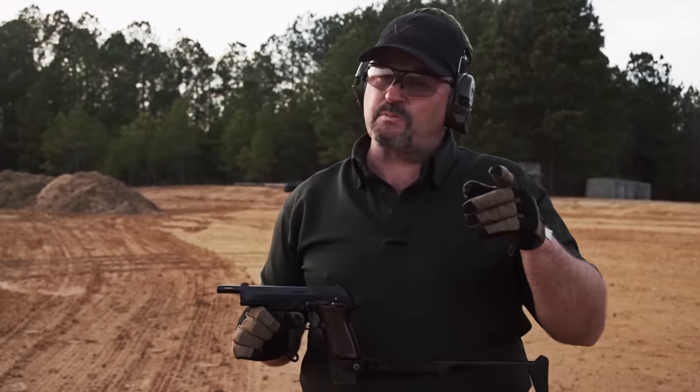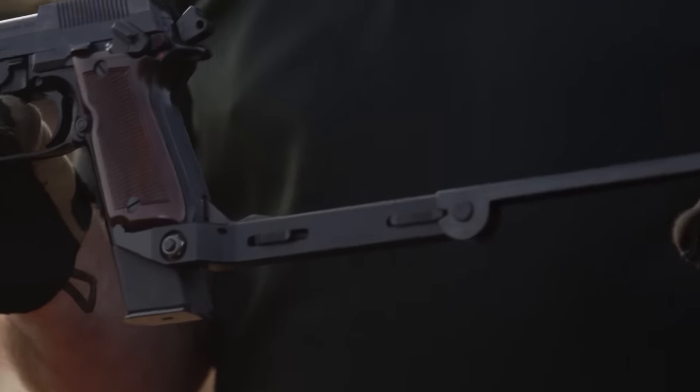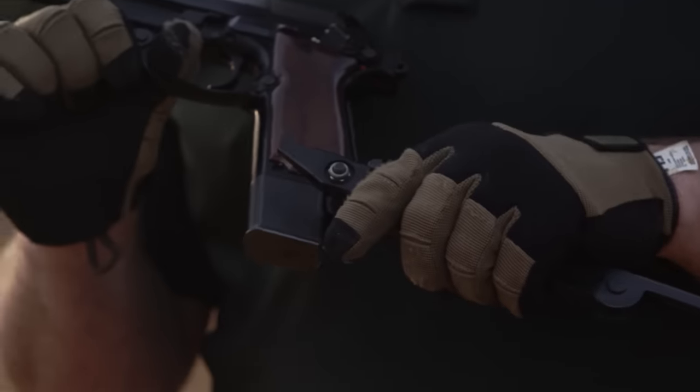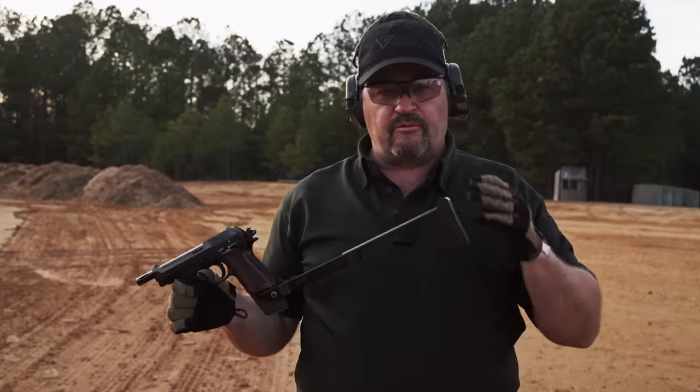There's no fully automatic — essentially it's semi-auto or three-shot burst, and that's probably a good thing because it has a cyclic rate of fire of 1,100 rounds a minute. This is the detachable shoulder stock, very easy to detach, take off, slide it back on, flip the lever forward and it's locked back into place.